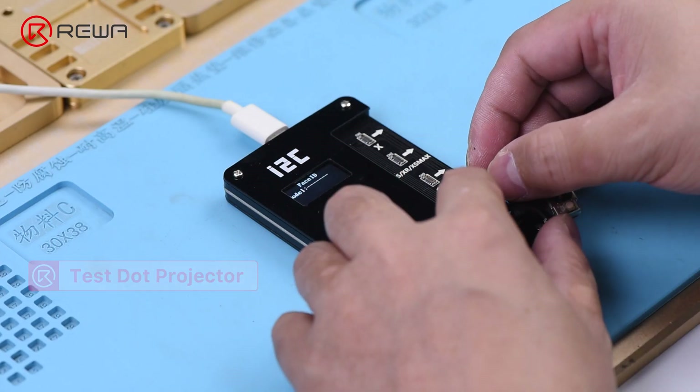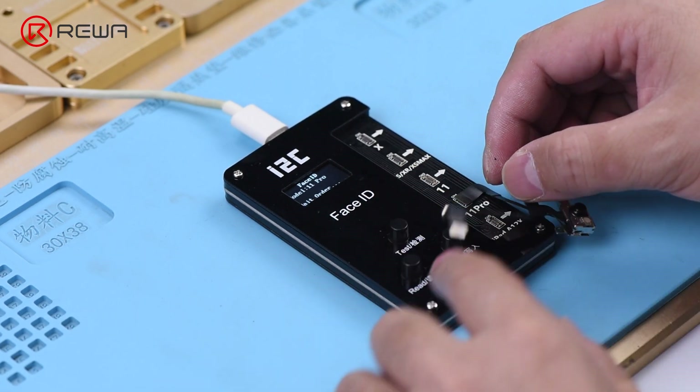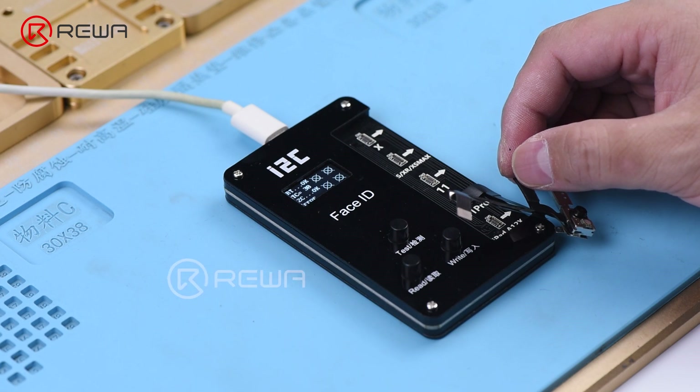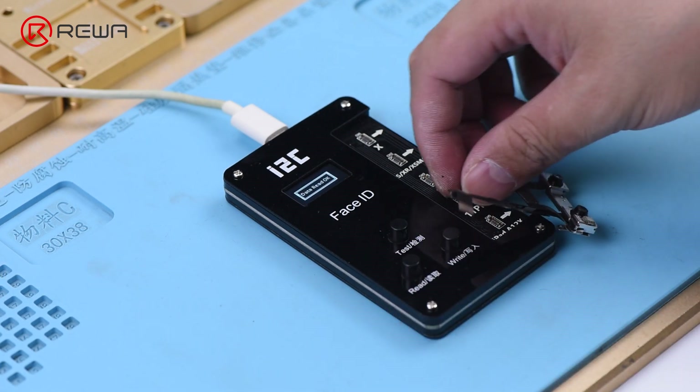Connect the dot projector flex cable with the I2C repair programmer. The test shows that the dot projector flex cable has malfunctioned. Press Read to read the data from the dot projector flex cable.